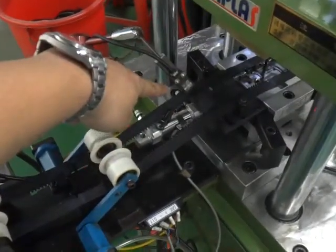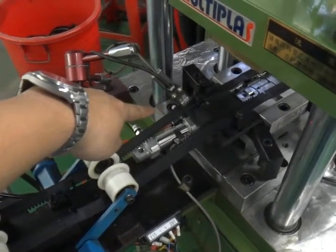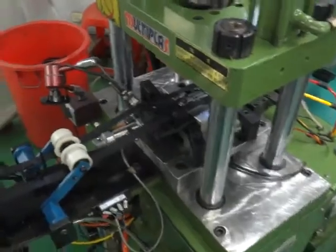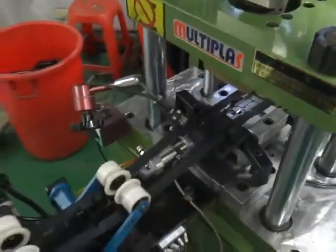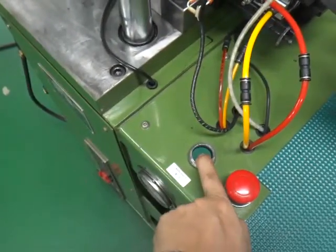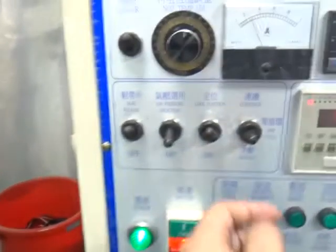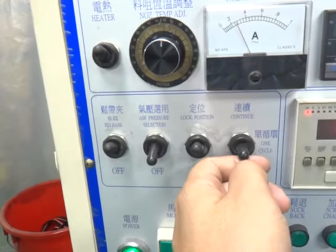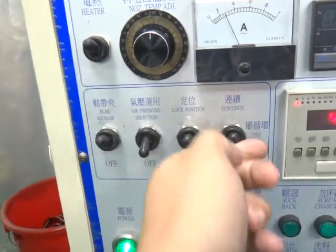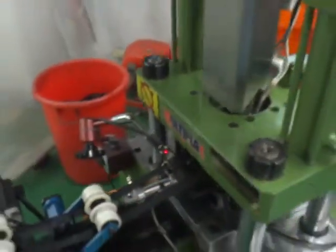Every time, the slider must pass this sensor. If it does not pass, the machine will stop. You need to press to one cycle and press start again, then switch to continue and press auto-start again. Every time the slider must pass this sensor — this is very important.